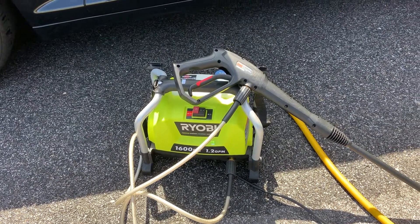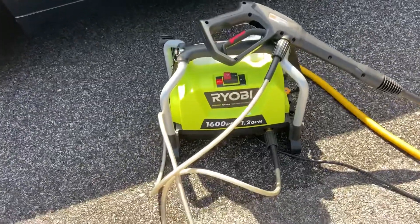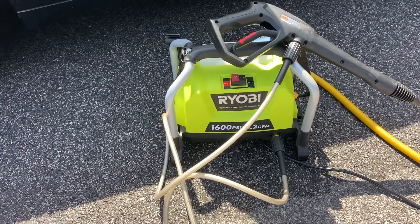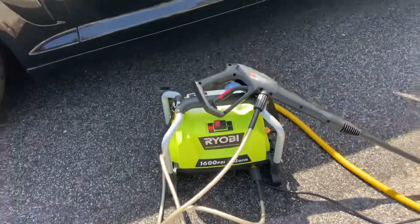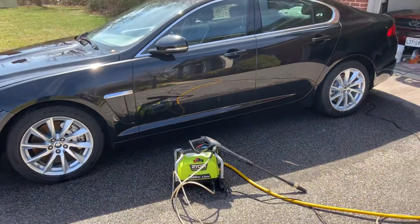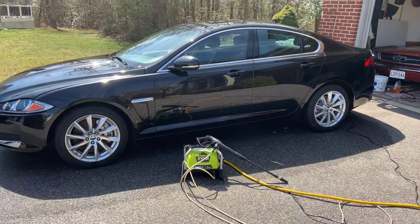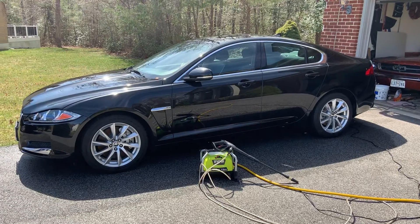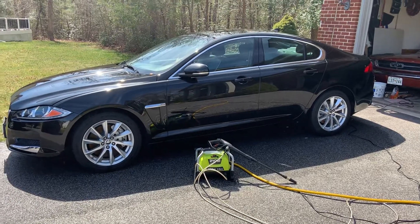Alright YouTube, here we are with the Ryobi 1600 1.2 gallon reconditioned pressure washer — friend or foe? Well YouTube, I must say the Ryobi 1600 did a marvelous job on the Jaguar. Man oh man, that's the best $69 I've ever paid.